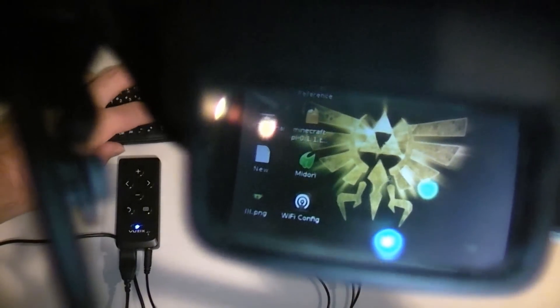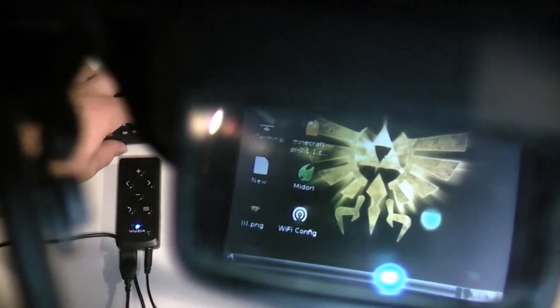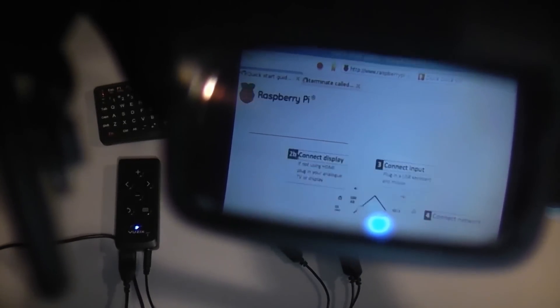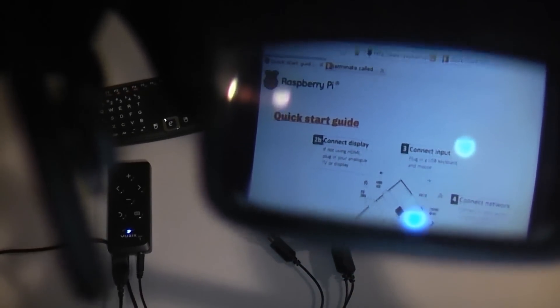The UI is loaded and you can see the mouse is on the screen — we're at our desktop. I'm going to open the web browser Midori so you can see what it's like to use the computer through the screen. There it goes, and we're going to be on the Raspberry Pi quick start guide page.